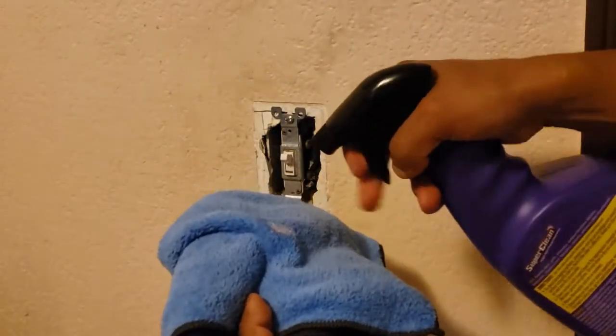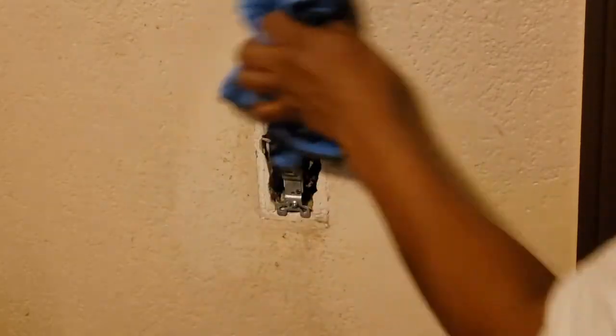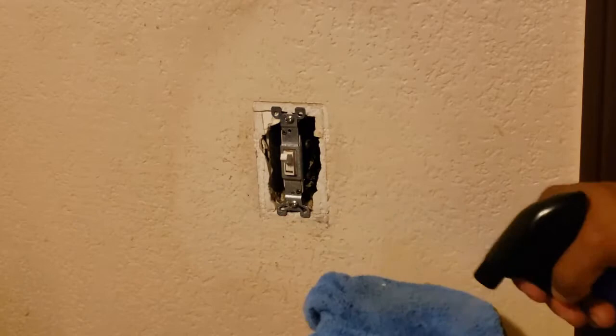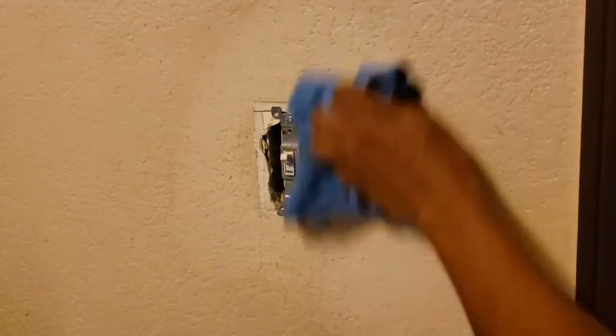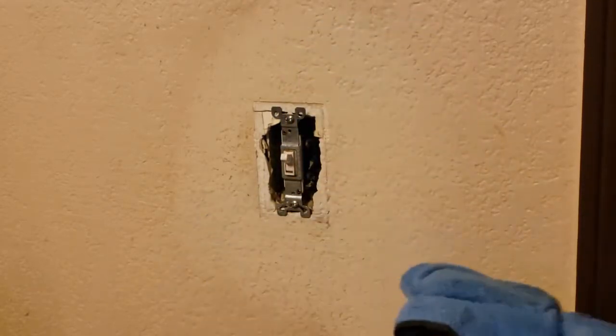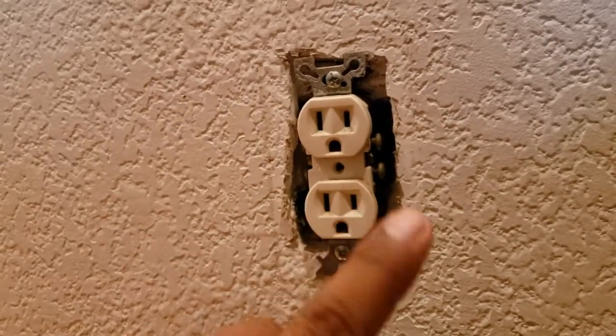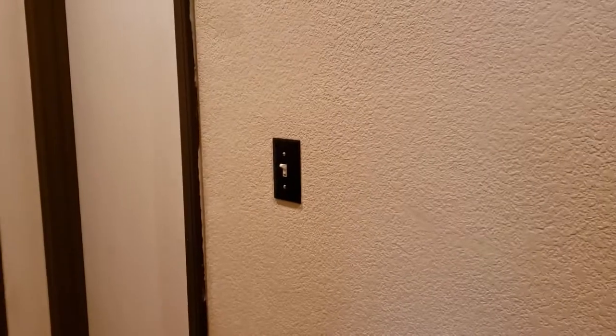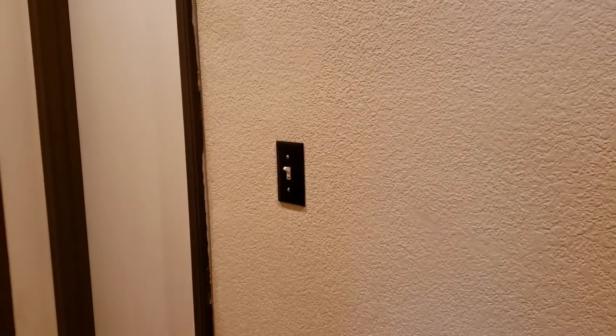Before you reconnect the items, give the area a quick wipe down with Super Clean. What a difference. Give the light switch tip a wipe down too. For safety reasons, don't try to clean these. Such a small change really did liven up the place.